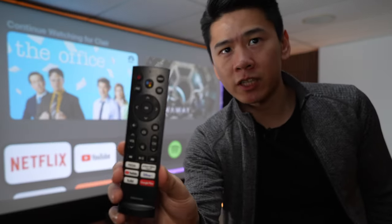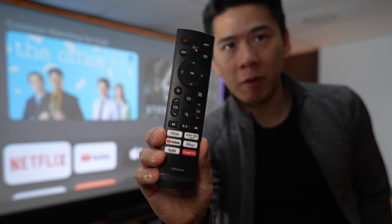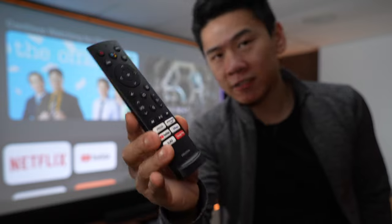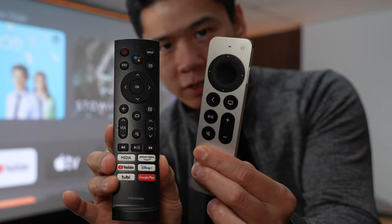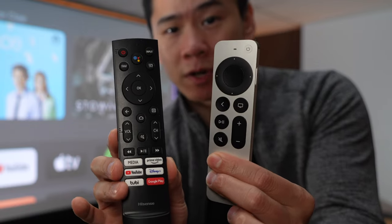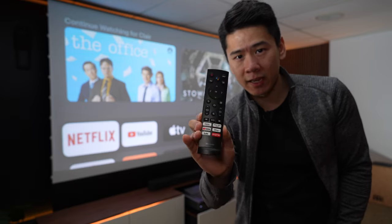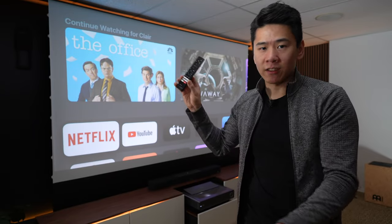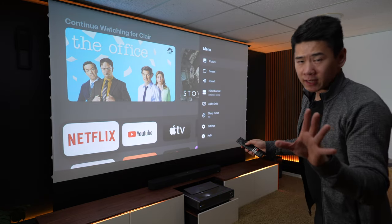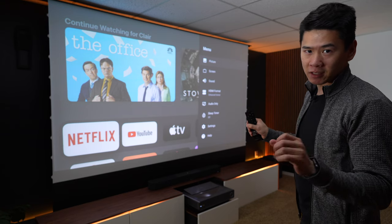This is the remote that comes with the projector. It has a lot of shortcuts on it, but the remote is a bit plasticky — that's okay because I don't really use it since I use my Apple TV remote and soundbar remote the most. However, this remote is important because you need it to go into the menu settings to change the picture quality and to adjust the screen size and focus.